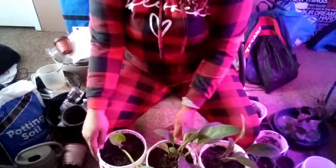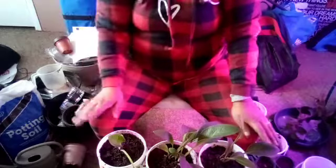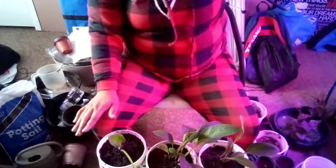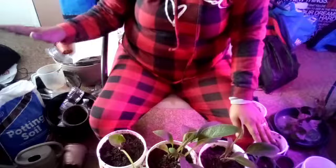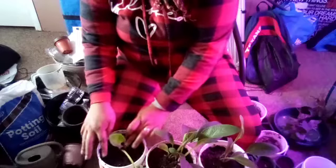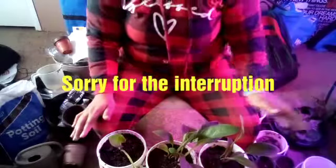Now that we have all three of them up-potted, I'm not going to put them under the grow lights over here anymore. I'm actually going to put them in front of the window and let's see how that works for them. I'm pretty sure they would do fine — the last one did very well.